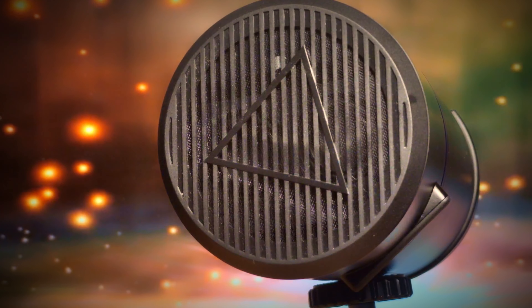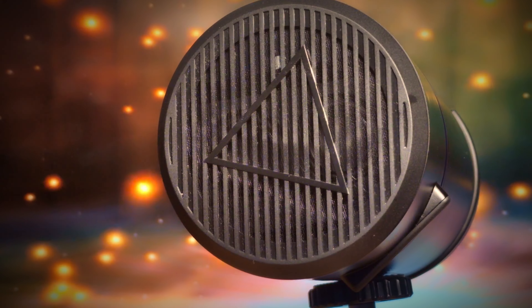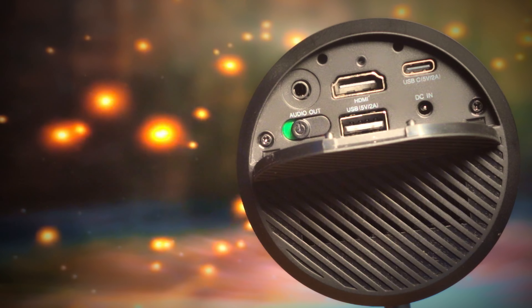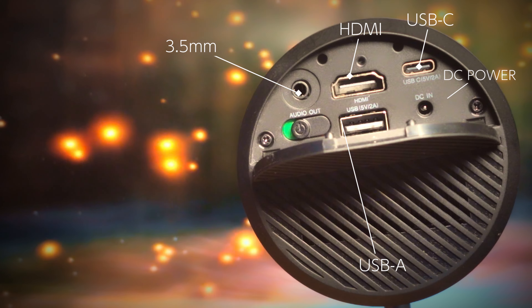There's a vent on the left-hand side of the projector and it does a great job of pushing hot air out from the internal fan to prevent overheating, and it runs pretty silently. Connectivity-wise, there's a handy rubber tab giving you access to a 3.5mm jack, HDMI port, USB-A, USB-C for both charging and input, DC power, and a power switch.